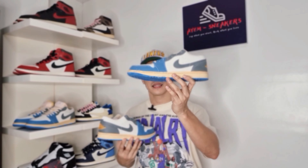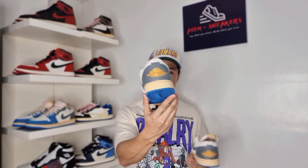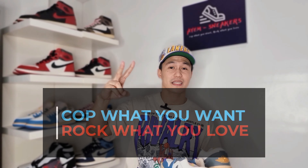That's pretty much all for this episode — How Good is the Air Jordan 1 Low SE Tokyo 96. Let me know your thoughts on this pair: Do you love this colorway? Did you cop one or are you planning to get one? Leave a comment below. Please don't forget to like, comment, and subscribe. And always remember: cop what you want, rock what you love. See you on the next one. Peace. God bless. Hanggang sa uli.